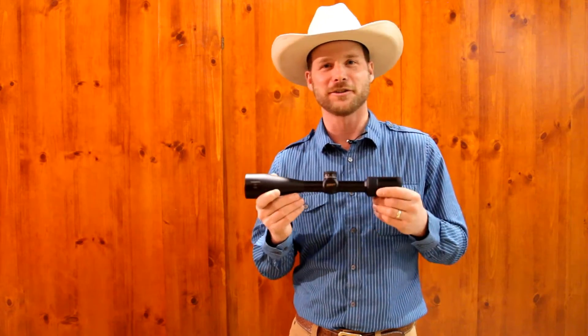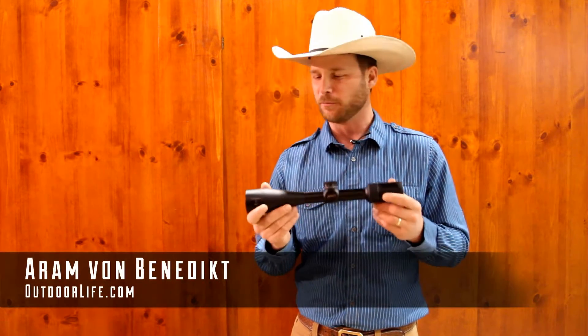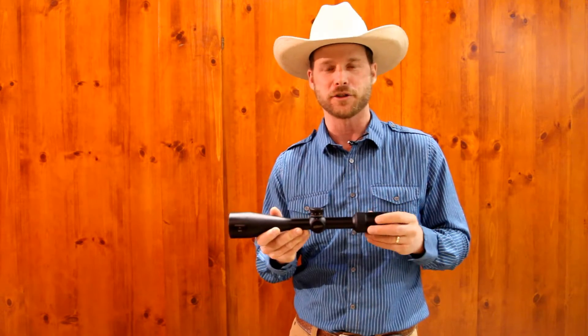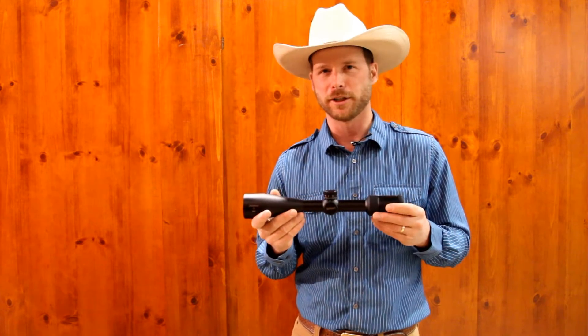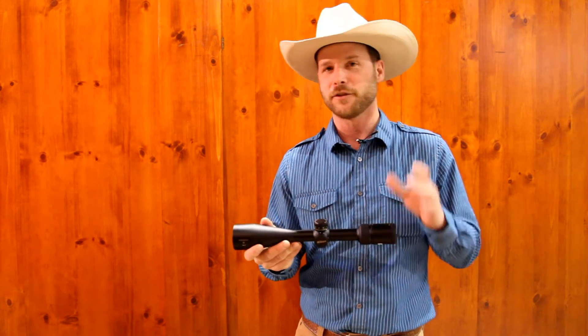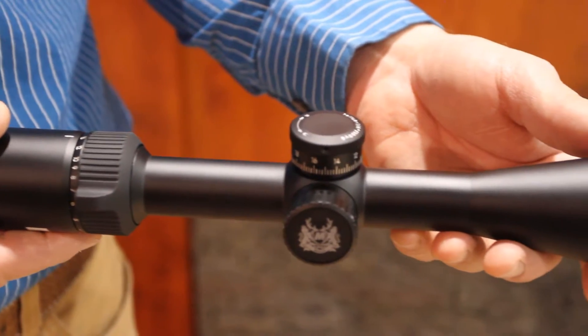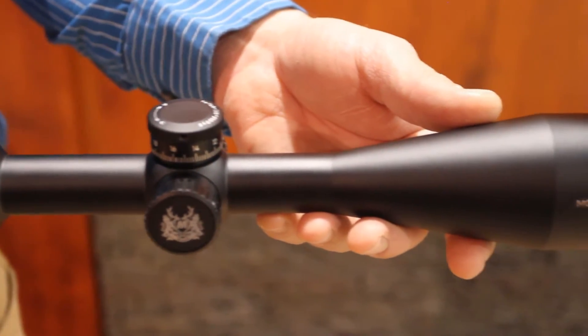Allow me to introduce Nikon's new Monarch 5. It's a beautiful new riflescope with many new, improved, and advanced features. It has Nikon's ED — extra-low dispersion — glass, which is a fantastic glass for your optics.